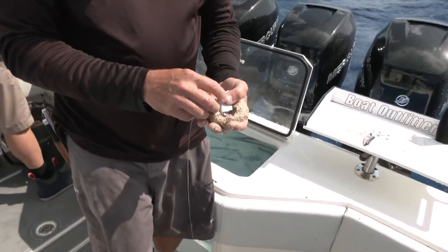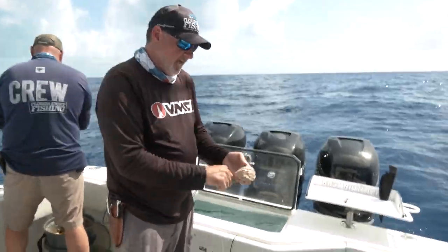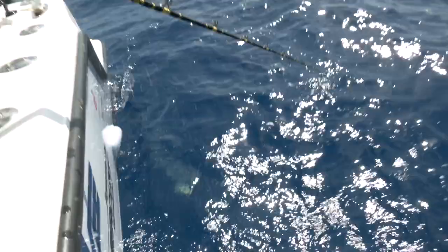Generally when you're chumming, you're chumming horizontally — you've got a mesh bag in and that chum is flowing with the current. But what we want to do is drop these sandballs that we're going to create from sand and chum.